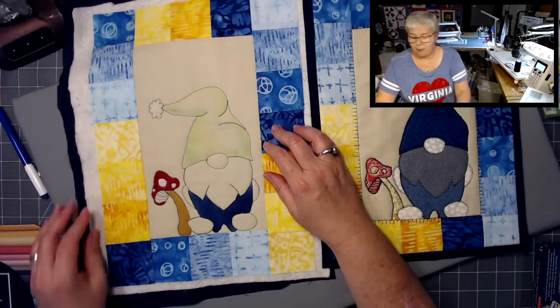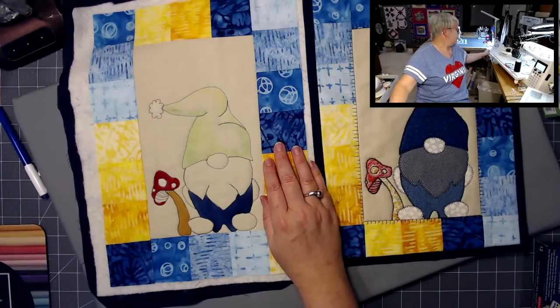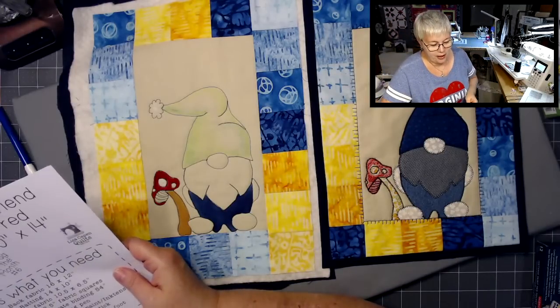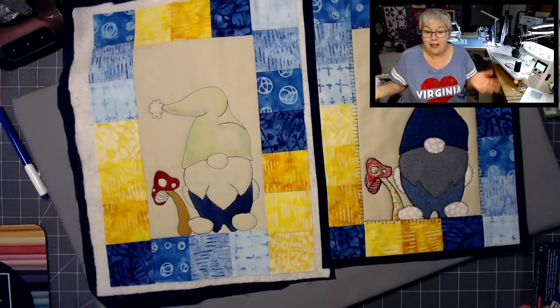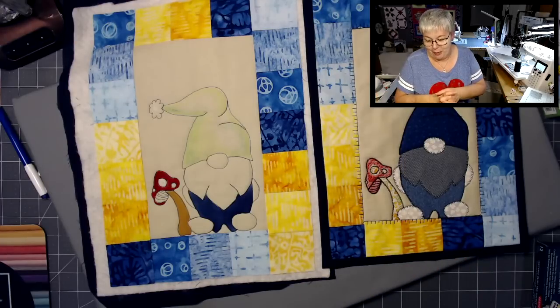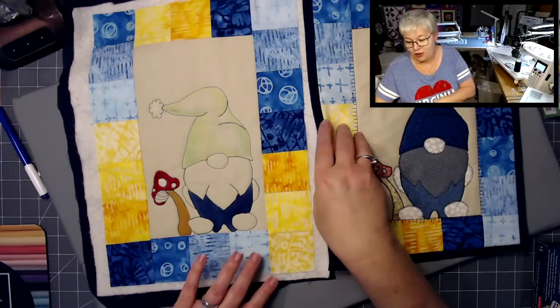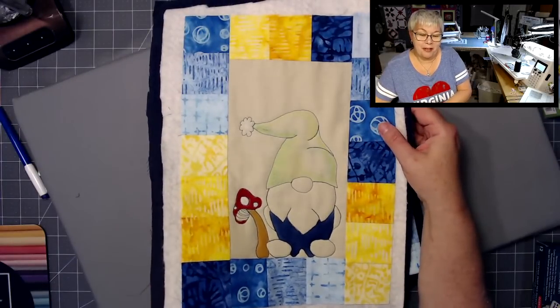This is mug rug number six — our sixth live evening session for the mug rugs. In July, we'll be doing another evening live — I haven't yet figured out the mug rug we're doing yet. But it should be fun anyway. If you haven't already, you might want to subscribe and hit the bell notification so you get notified when I go live. Come hang out with us.